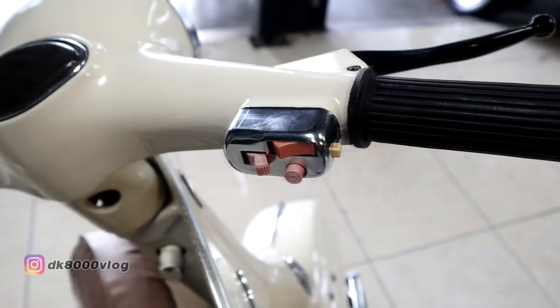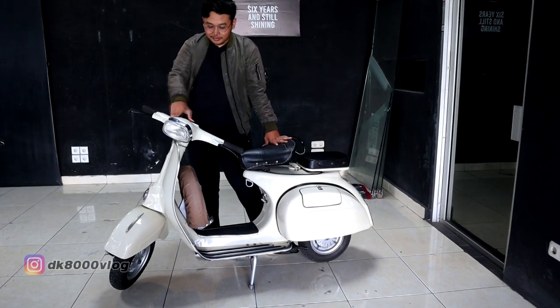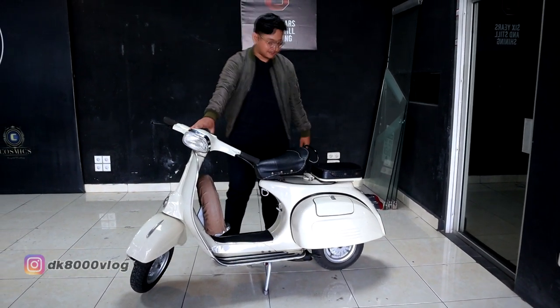Speedometer saya biarkan standar. Biar ada kenang-kenangan, dulu bawa selakaan. Terus ini ada temannya lagi 1, Vespa Sprint.